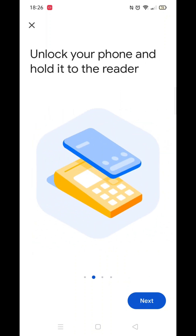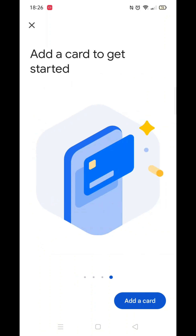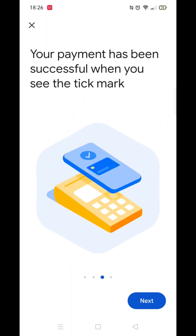Meanwhile, let's quickly recap how to use your Google Wallet to pay in store. We hope this has helped you, and thanks again for watching. We'll see you next time.